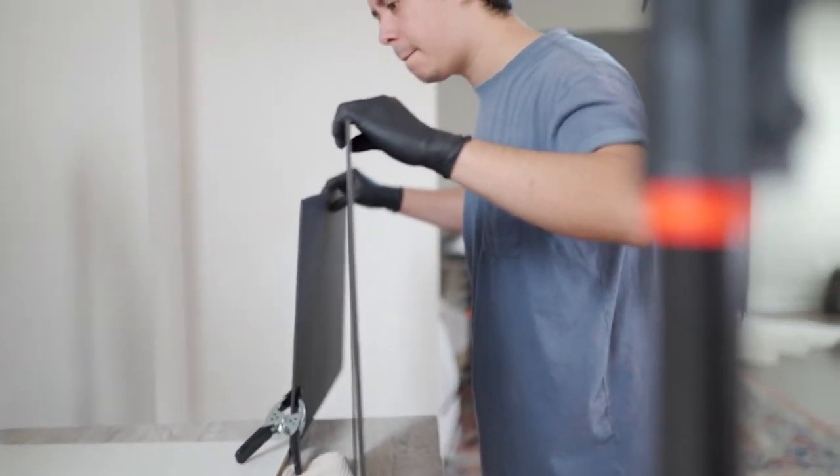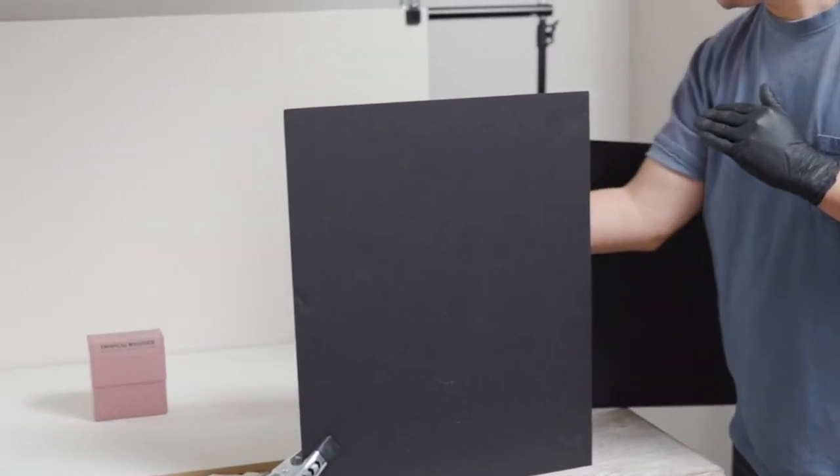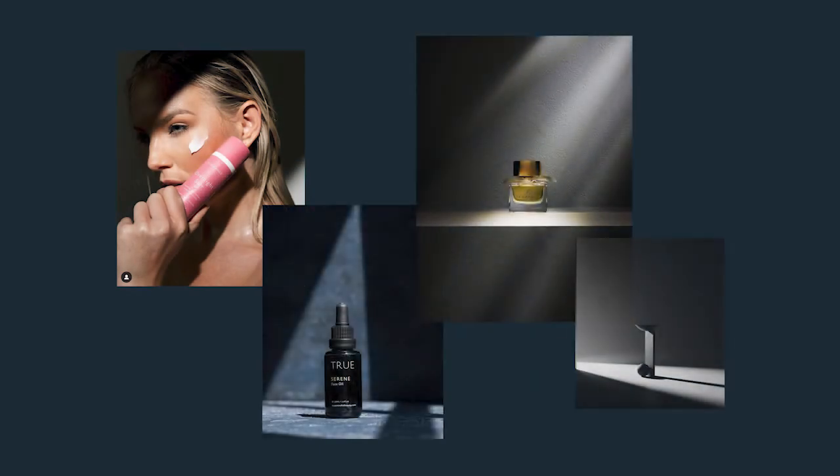Second, I'm adding two black foam boards that create a streak of light — a spotlight of sorts — for the coffee box to sit in. We do this by deleting the light around the product, also called negative fill. There are a lot of great examples of this online, so check some out to get inspired.